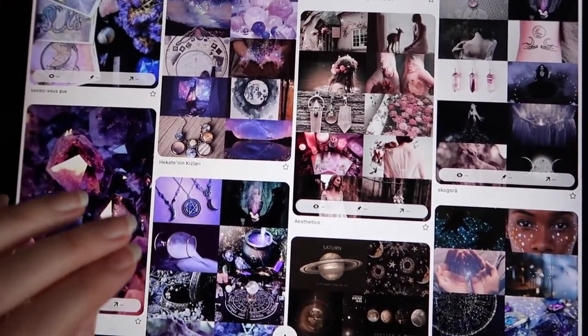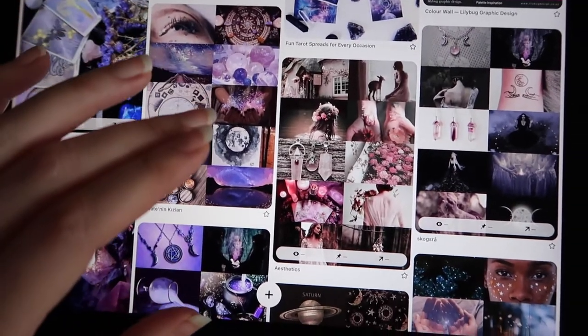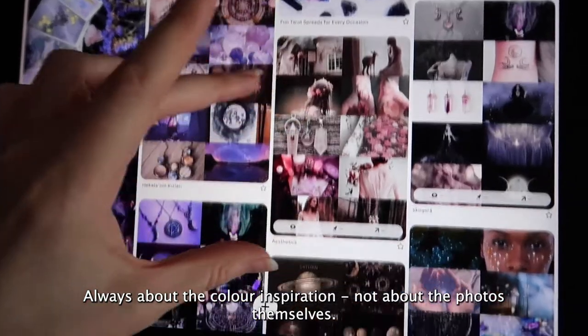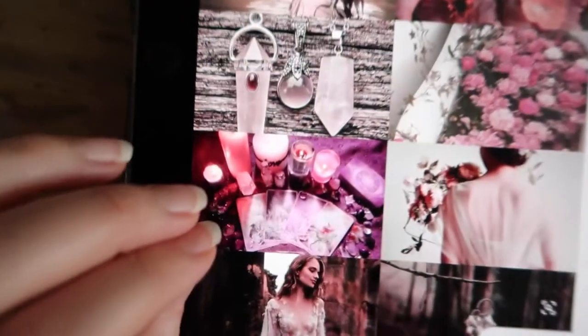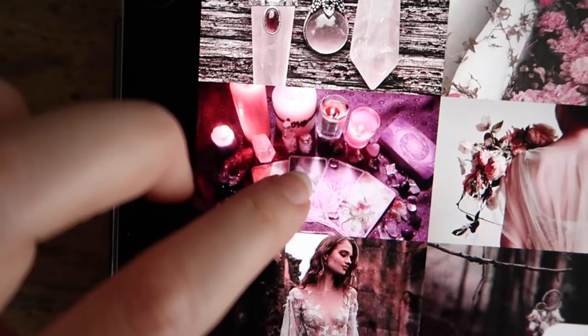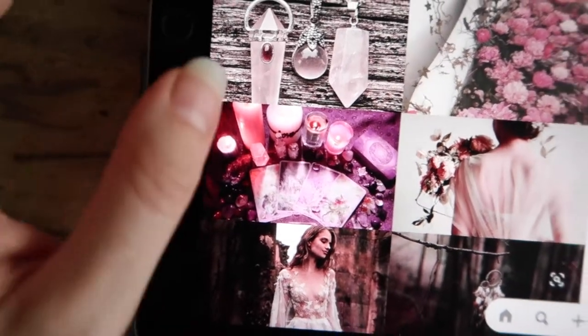I also started looking at aesthetic mood boards that people had put together — just different images with different colors. That's really what I'm looking for: color inspiration to see which colors I like going together. There's one image on the board that I love — a deep purple with these pink candles. Something like that is absolutely bang on what I want to do with our more pinky designs. It's got that rich berry purple with a bit of hot pink as well.